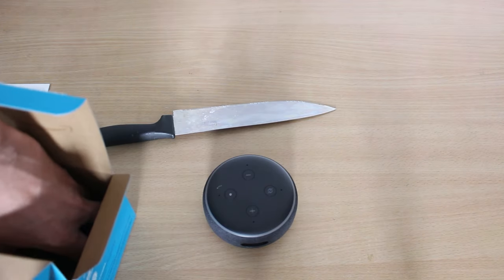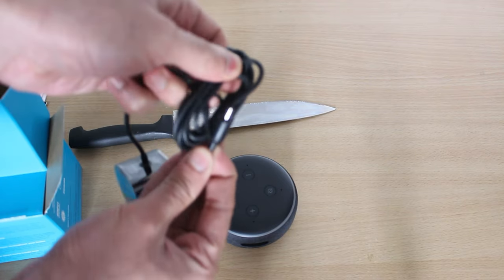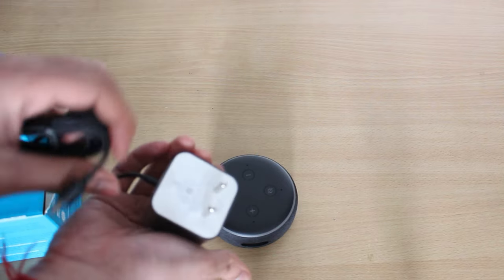First, we put the adapter in. It comes with a proprietary adapter, not micro-USB. In comparison, my Google Home has a micro-USB port. This one has a normal Indian plug, so no adapter conversion is needed.